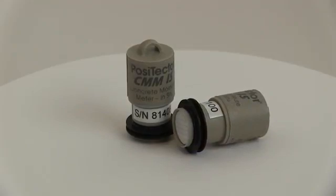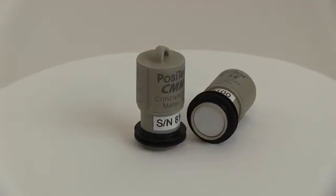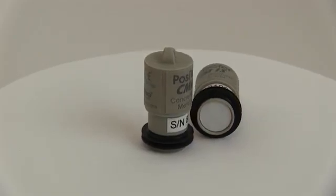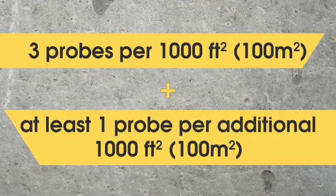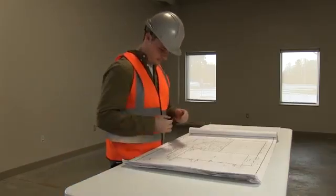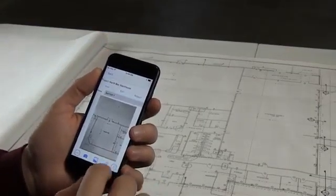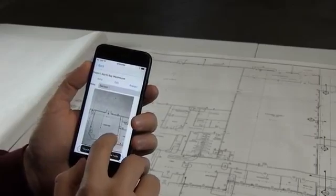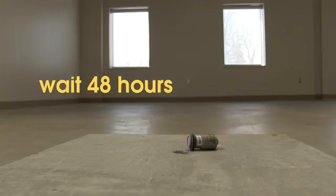The process of measuring concrete moisture in accordance with ASTM F2170 is simple with the Positector CMM-IS. The first step is to determine the number of probes required. ASTM requires three probes for the first 1,000 square feet and another probe for each additional 1,000 square feet. Mapping locations is easy with the Positector app — take a photo of your floor plan and overlay probe locations. Ensure that the slab and the ambient air above it are at service conditions for a minimum of 48 hours before testing.